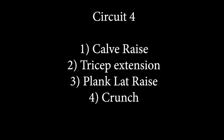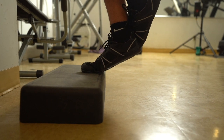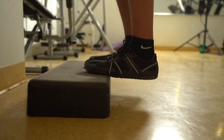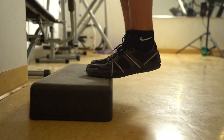Last circuit — circuit number four — we start with calf raises. If double legs are too easy for you, start with single leg as you can see me doing here. If it's too hard, do double leg. Or within the minute, if single leg is getting harder, do single leg and then switch to double and vice versa.